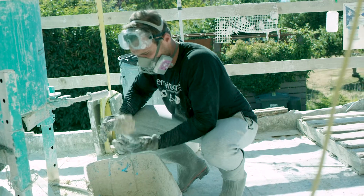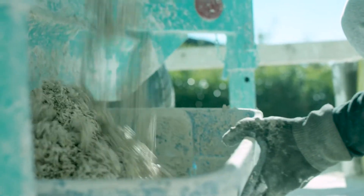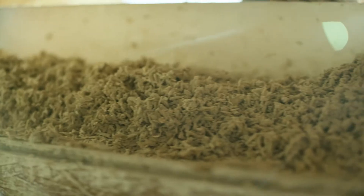Once that goes in here and gets to the ideal consistency that we want, we're able to pull this hatch and release the hempcrete, and it fills 3.3 cubic feet of our wall space.